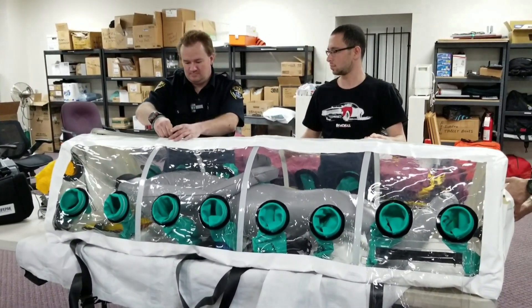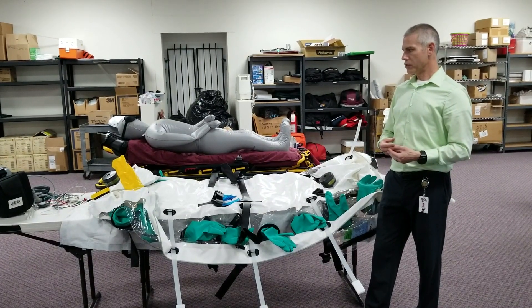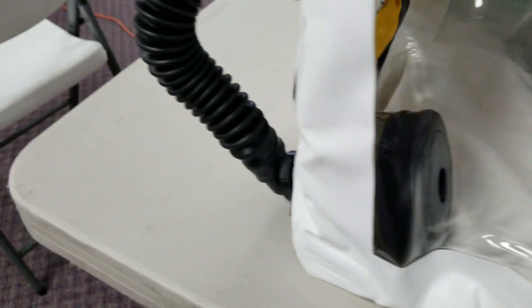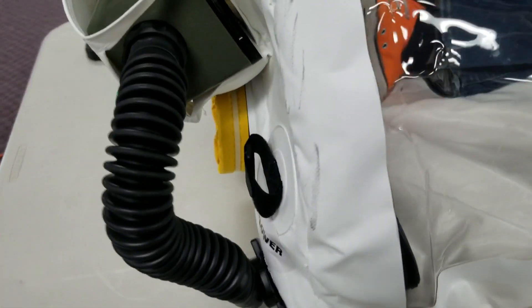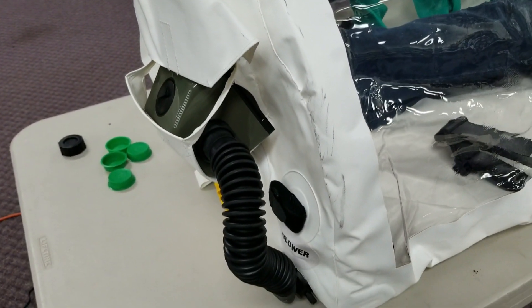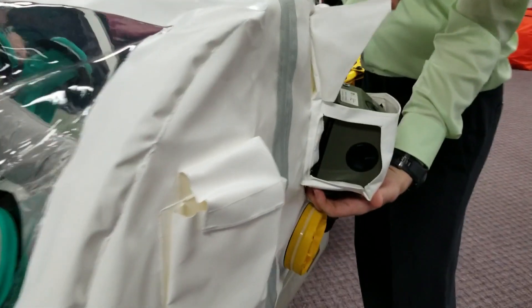So we would monitor a patient, provide them with palliative care, but essentially we're containing them in the isopod for transport. It's a negative pressure vessel, meaning it's constantly having filtered air drawn into it and filtered air removed.